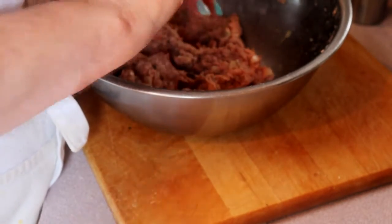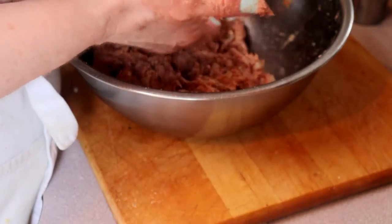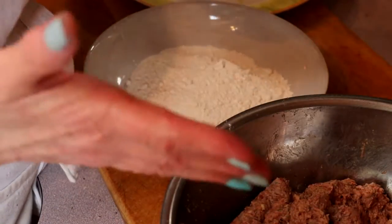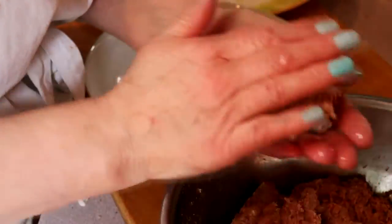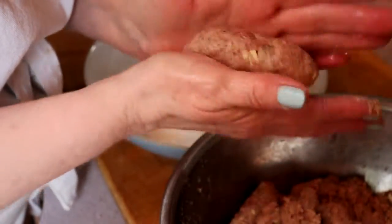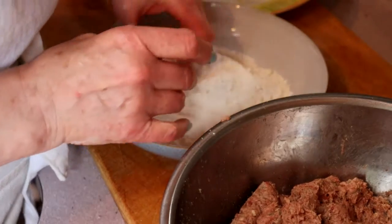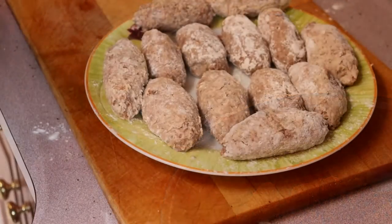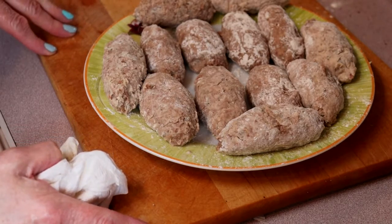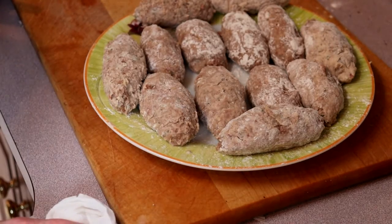Now we're going to form it into our meatballs. There are a couple of options: you can do the round meatball, or you can do a torpedo shape or a spindle shape. I tend to go with the spindle shape. Then you're going to roll them in the flour and put them on a plate. There are our meatballs, all ready to go into the fridge. Out of 600 grams of ground beef we've got 15 meatballs — they're not uniform in size, and if you did them as round balls you would definitely get more.